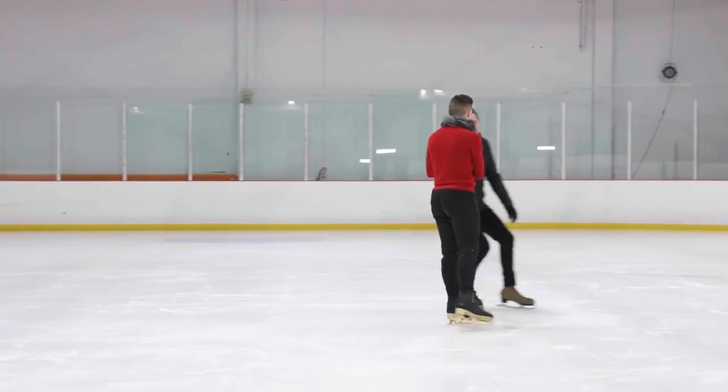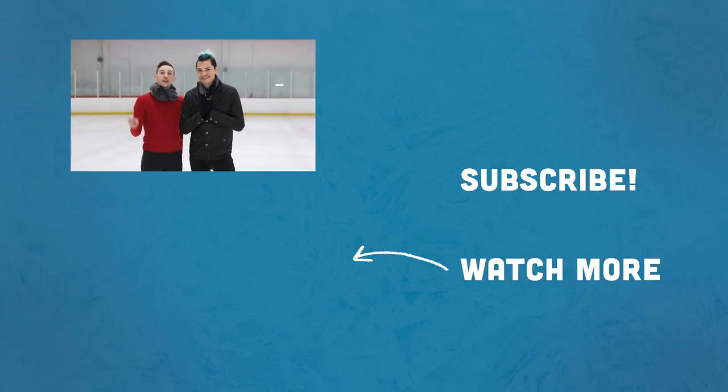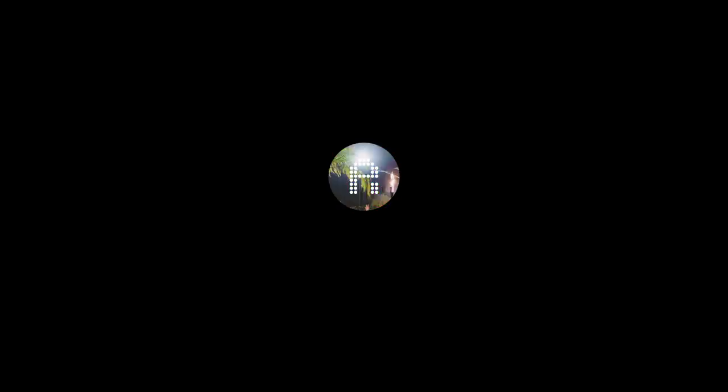That's so good. That's very good. I'm so impressed. I just want to keep going. All right everybody, thanks for watching. What a brilliant waltz jump! Thank you so much. Make sure you like this video, subscribe, hit the bell for notifications, and we'll see you next time out here on the ice. Bye!